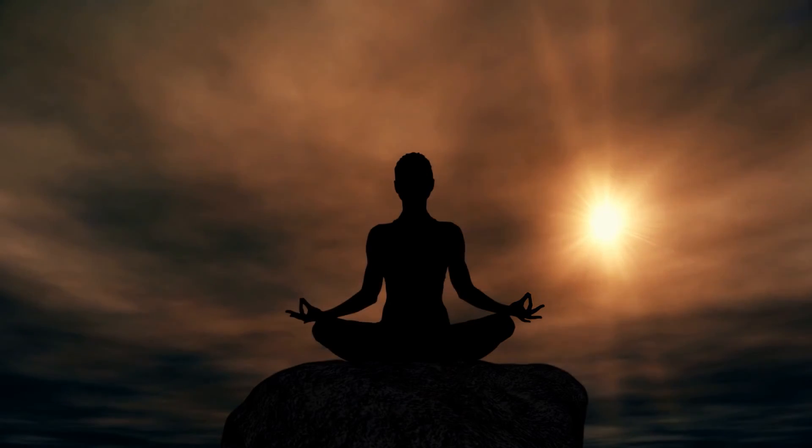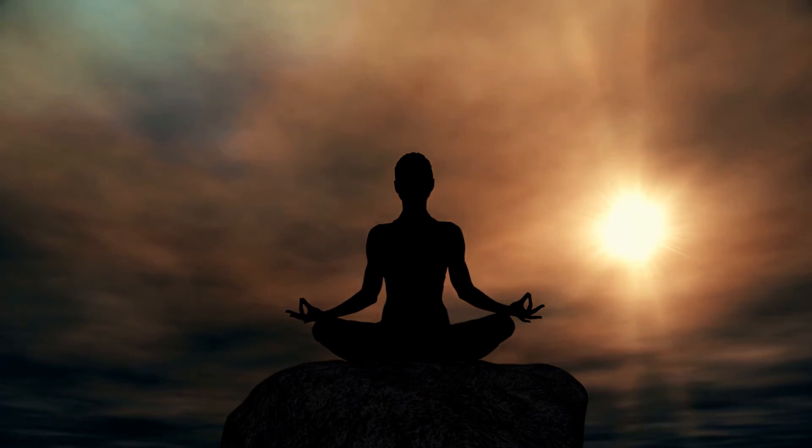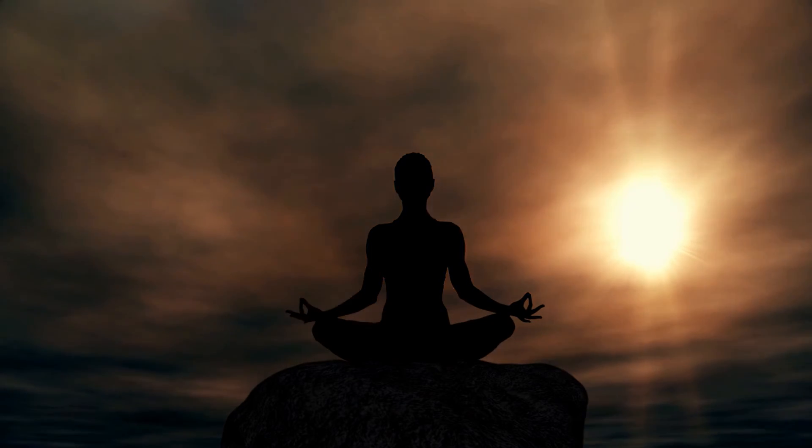If your goal is to deepen and lengthen your breath, keep adding counts until you get to your edge, as long as you can keep the breath smooth.